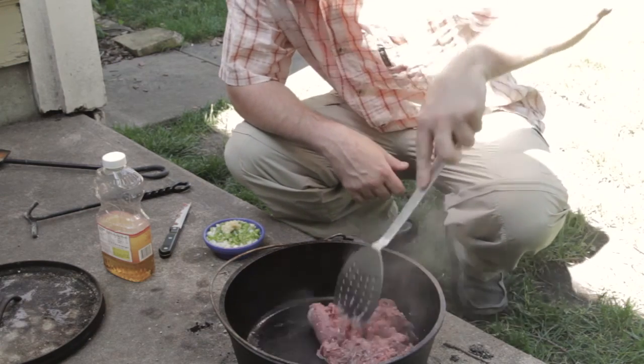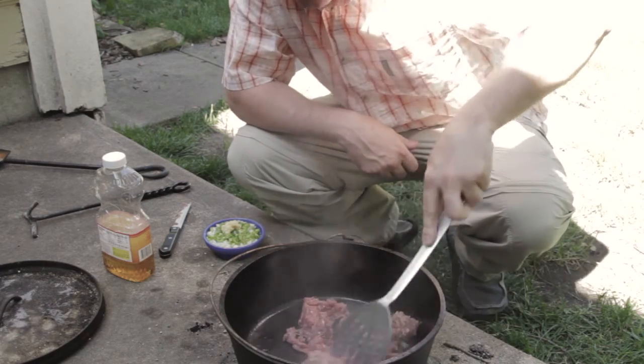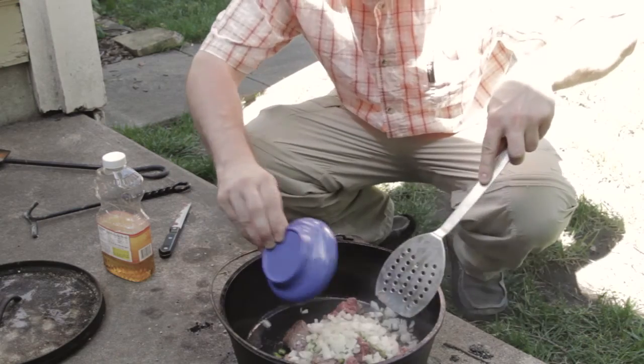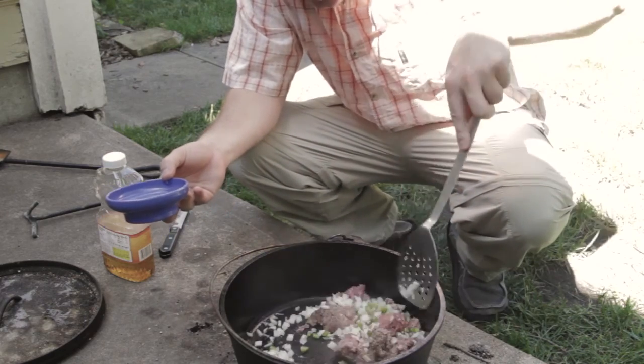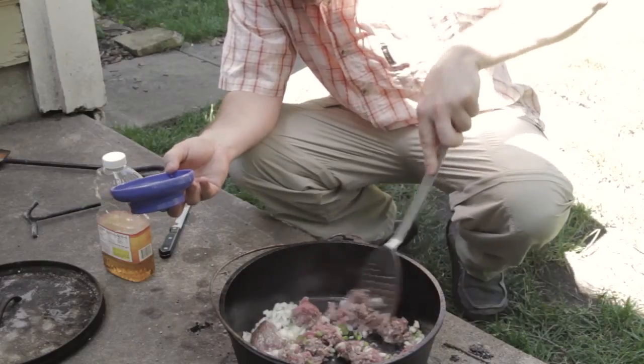What I've done here is I've taken a pound of ground beef and put it into this nice hot Dutch oven. I'm going to brown it and crumble it up a bit. I've added a little bit of diced onion, a little bit of diced green pepper, and a little bit of minced garlic.